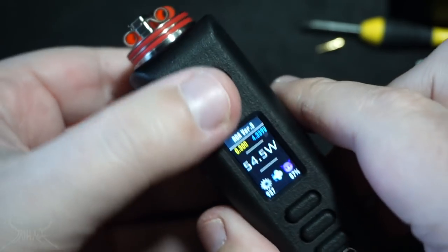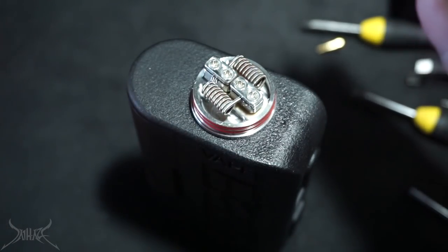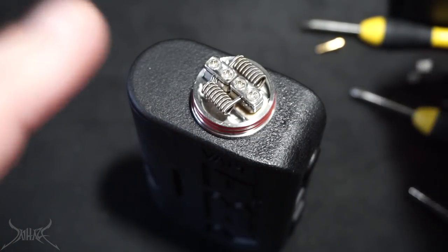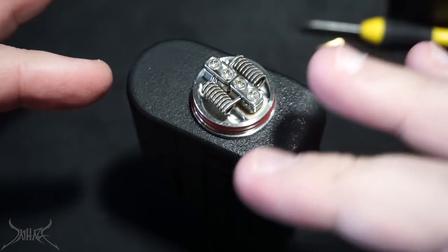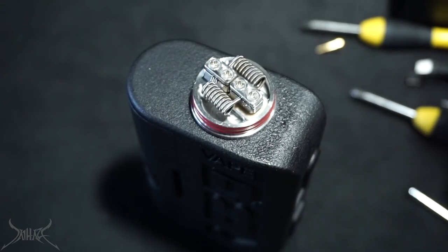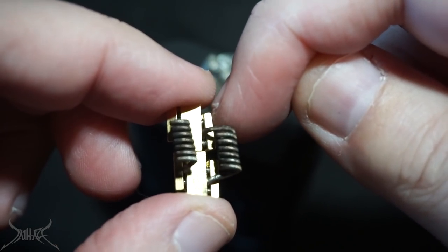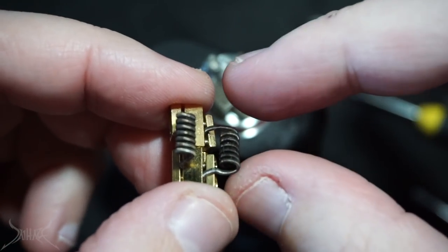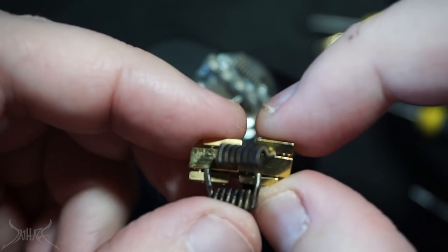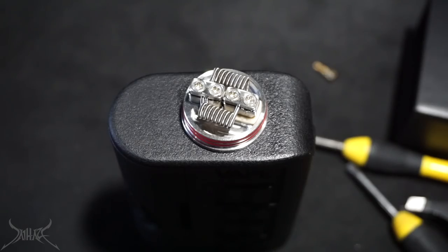The dual coil is picking up at 0.30 ohms. Keep in mind that because this deck is smaller than the regular Goon, you're not really gonna have a lot of leeway for what you're able to fit in here. What I have in here is kind of big. You'll have maybe one or two more millimeters on each side since you don't have to worry about the side clamps getting in the way. Looking at it like this, you see the extra protrusion — you kind of have to hook the coils around it, making the legs a little longer, thus providing higher resistance. But it's a really thick post; at least with this conversion it's not so thick, allowing you to put a bigger build in there.